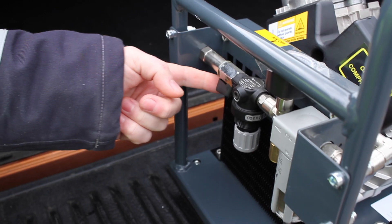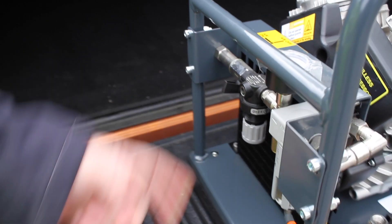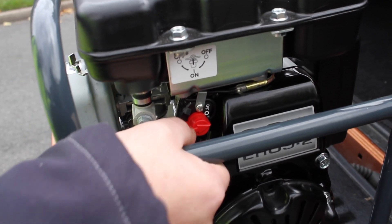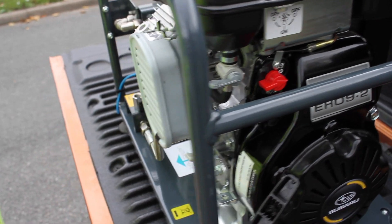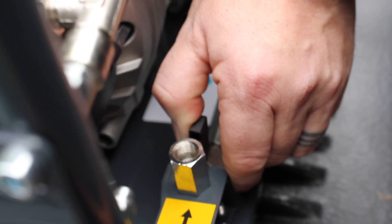When installation is complete, first close the air tap, turn the engine off, and shut off the fuel. Be sure to release pressure through the air release valve to prolong the unit's life.